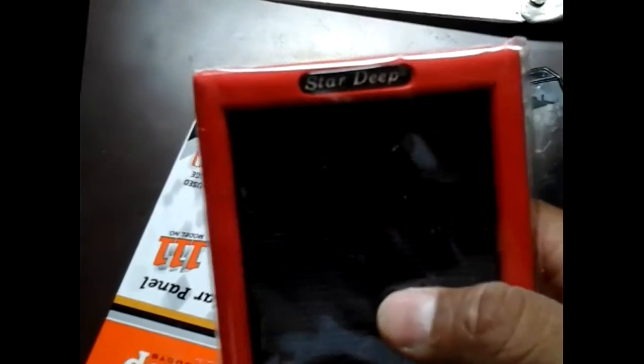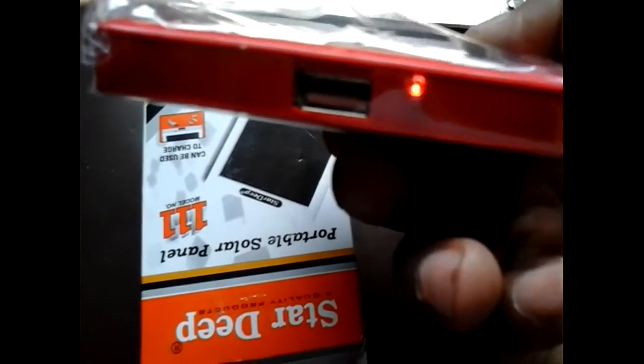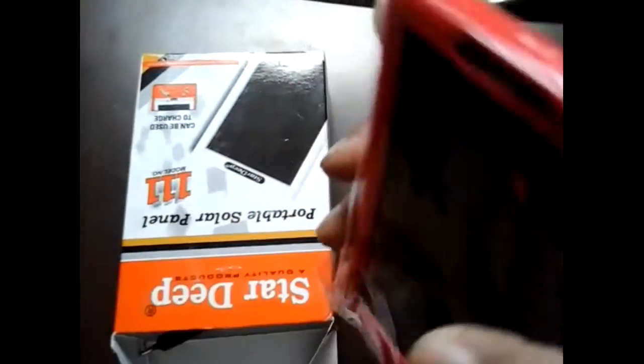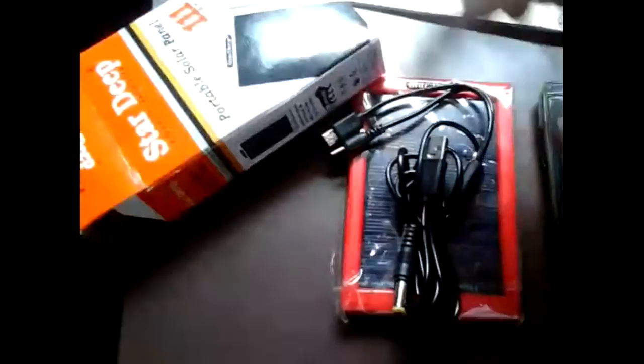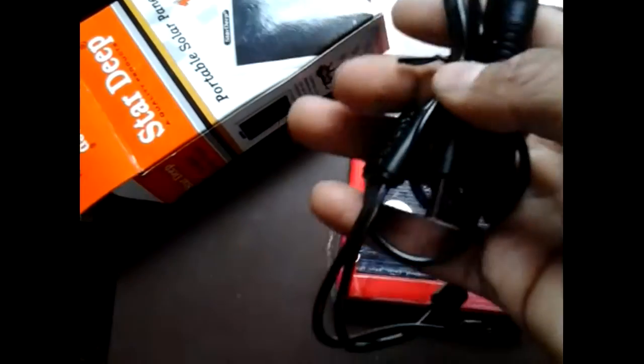This is the panel. Star Deep company. The light is on — it's already working! There's a USB adapter. From it you can charge a mobile, tablet, torch, MP3 player, headlamp, and light. It also comes with a computer charging cable.